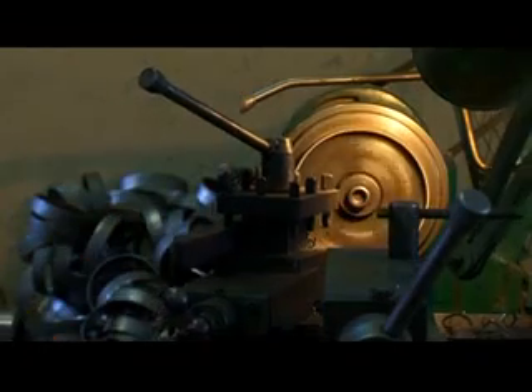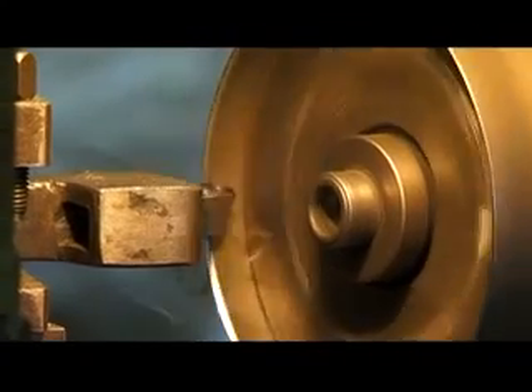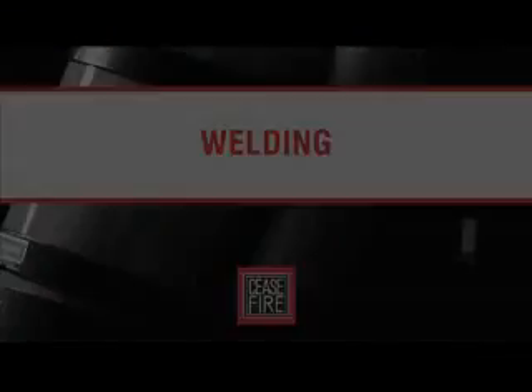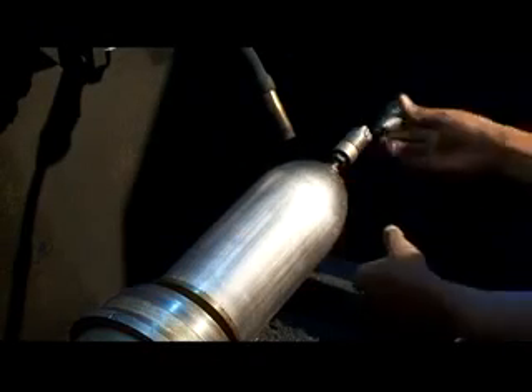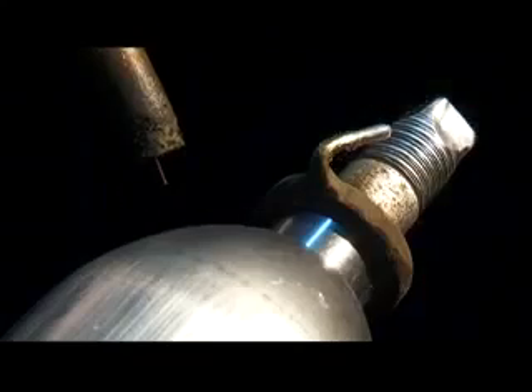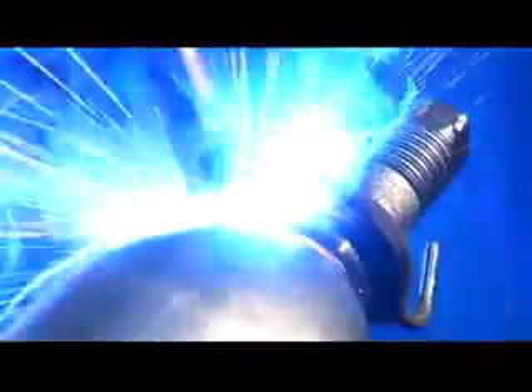Once the punching process is complete, a beveled edge is used to help foot rings fit properly onto the base — a lathe machine executes this process. Once the foot rings have been chamfered, the welding process begins. We bring in a Metal Inert Gas (MIG) machine for this procedure.